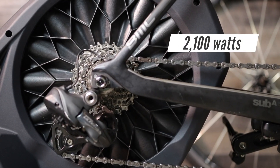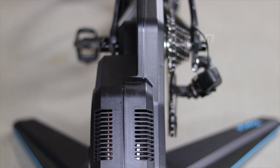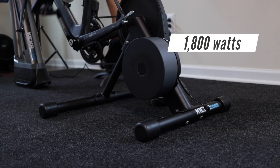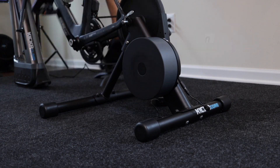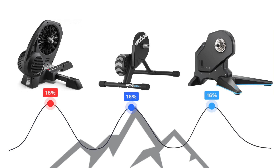The Dorito supports up to 2100 watts, the Flux supports up to 2000 watts, and the Core supports 1800 watts. This isn't that big of a deal — most of you won't be able to hit these numbers anyway. If you can do more than 1500 watts, then looking at a Tacx Neo or a Wahoo Kickr is a better option. The Flux and Core both support up to 16% gradient, while the Dorito supports up to 18% — so 2% more — but it's very minimal and most of you won't notice it.